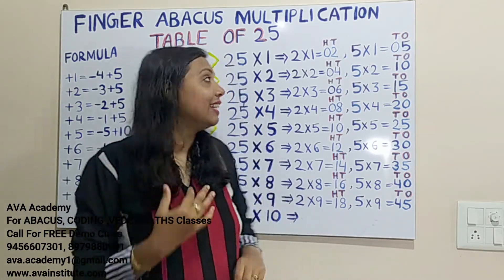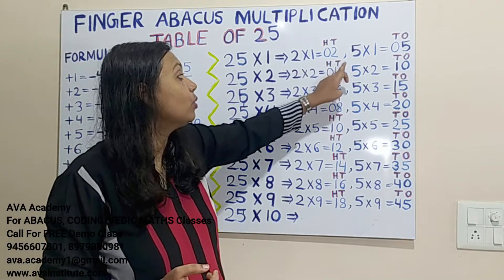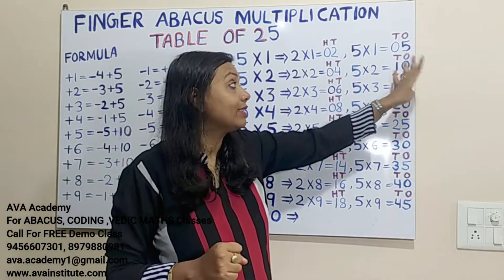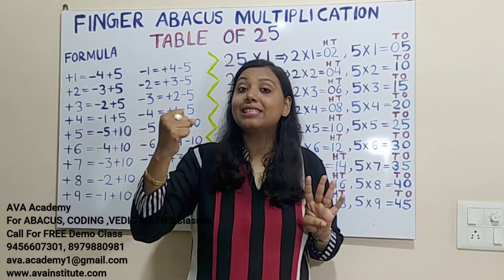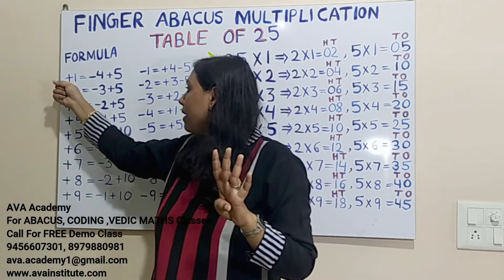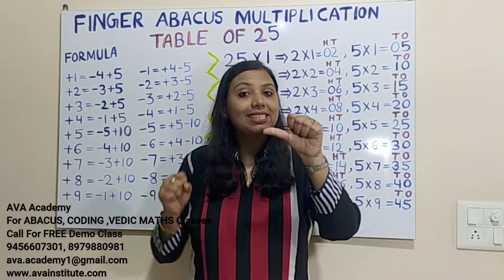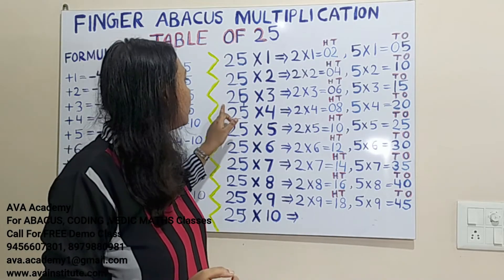25 twos are: 2×2=4, in hundreds 0, in tens 4. Then 5×2=10, in tens 1, in ones 0. To add 1 in tens place, we use the formula: plus 10 = minus 1 plus 5 in tens; so plus 10 in tens = minus 40 plus 50. The answer is 50.